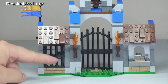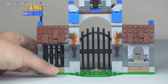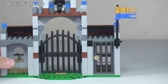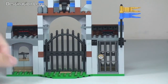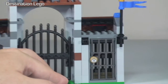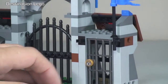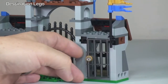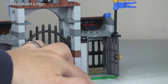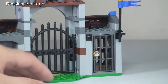Over on this side of the gatehouse, we have some iron bars. The main reason for that is this is actually a little prison cell. We can see down here there is indeed a lock — that's a printed piece there. And if we just pull that like so, you'll see that it's now opened, and there is indeed space in there to fit a minifigure, so you can have a minifigure locked in the prison cell.